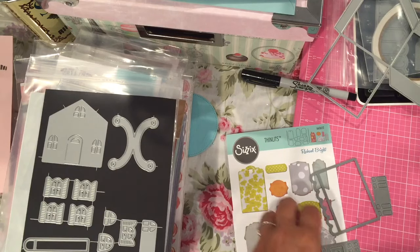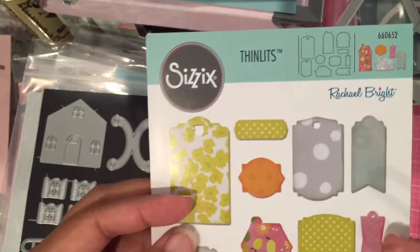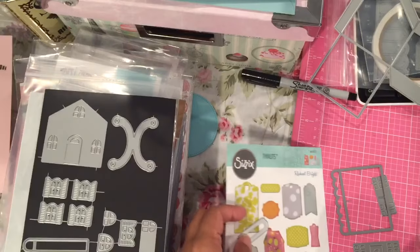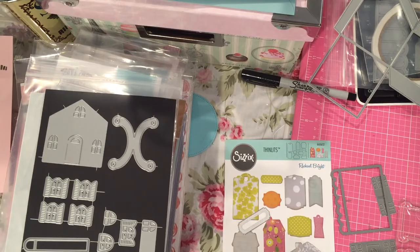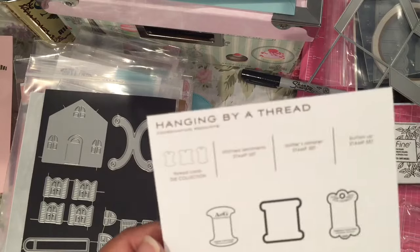I will show you the stamp set too — it's from Paper Tray Ink. This little die comes from a Sizzix set. It's a Rachel Bright set, this one right here. And then this is the stamp set that I used. I used some Versafine for the ink, and I used this one right here — 'Hanging by a Thread.'